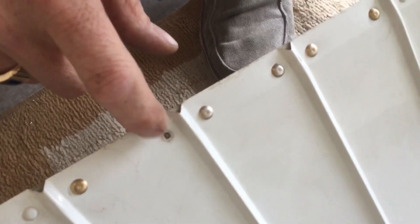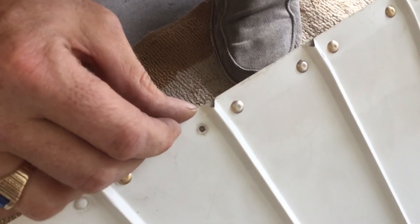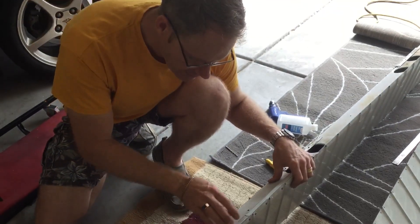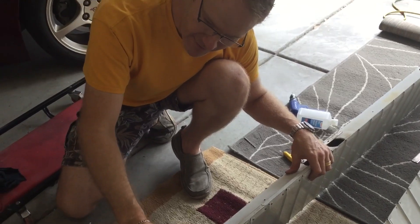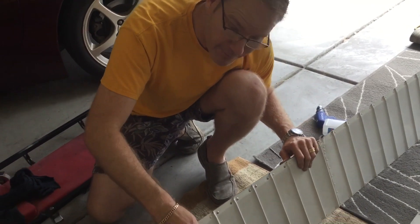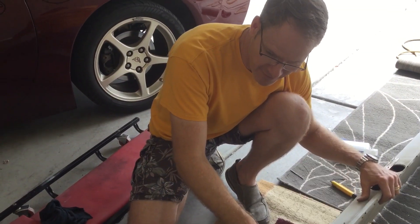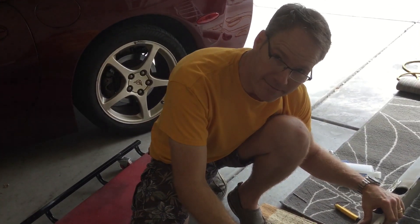If that breaks off in flight, there's nothing holding that skin on in that spot anymore. These rivets not only provide structural support to the aileron balance weight, but they hold the skin on the outside of the aileron. And that's why we're fixing them.